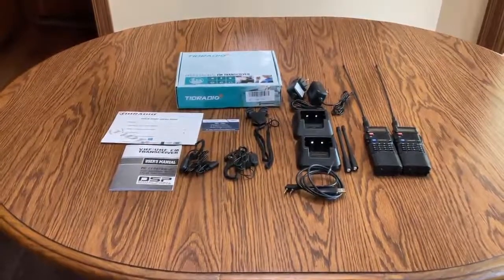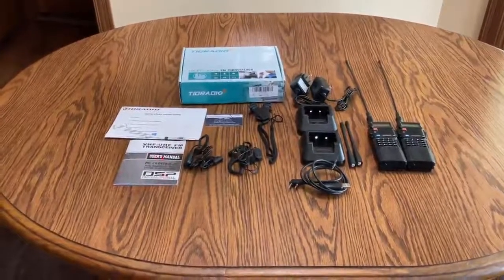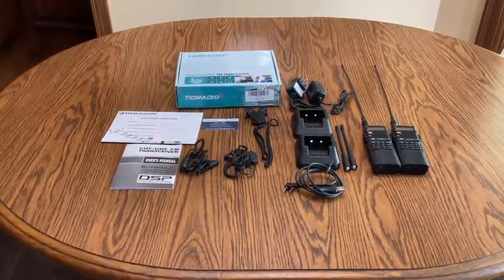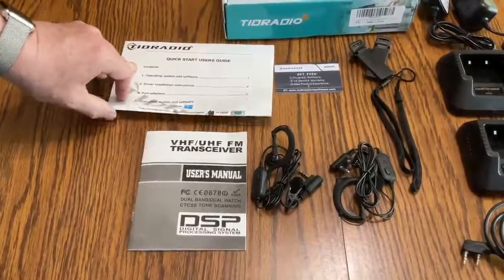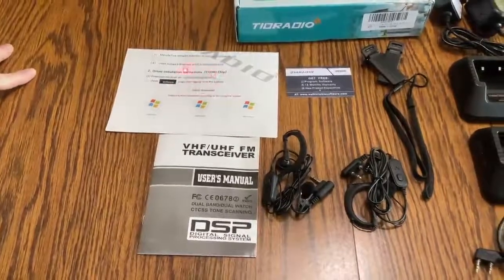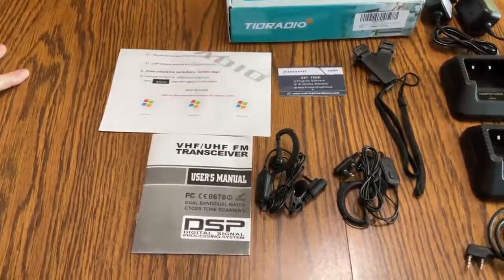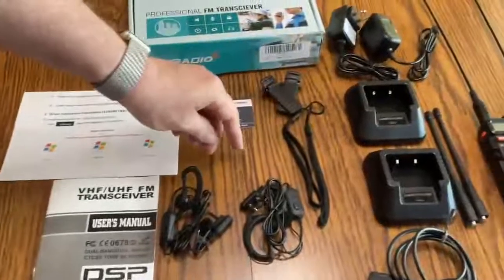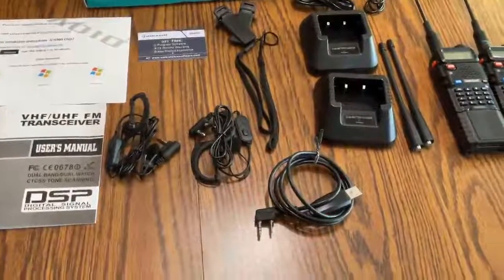In addition to that, it comes nicely packaged and it comes with a brief instruction manual and a card and a piece of literature that's very useful. This quick instruction guide gives you the email addresses to log into to get the manufacturing software and also get the software for the drivers for this cable that you need to use here to program the radios.